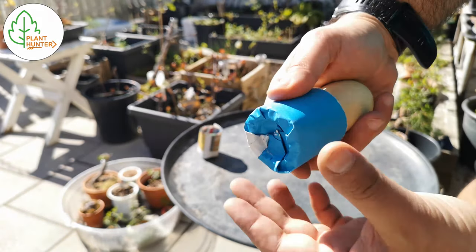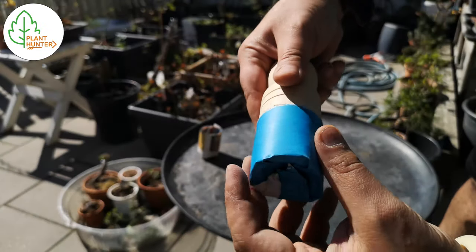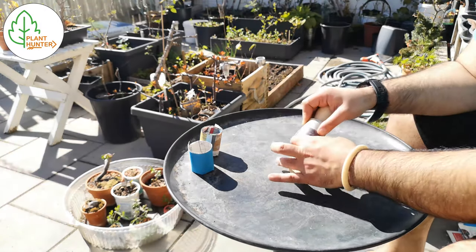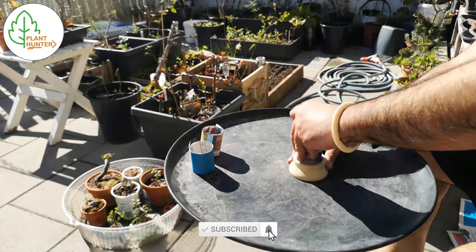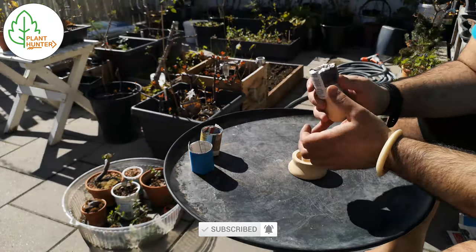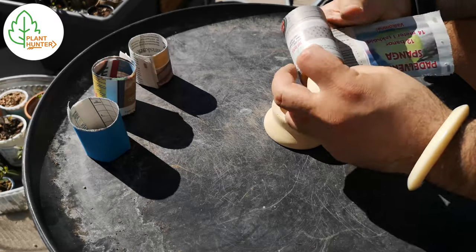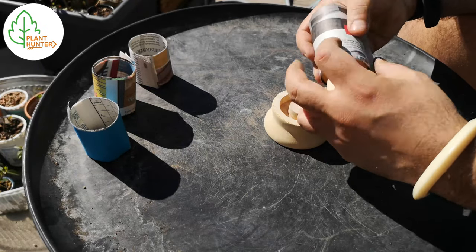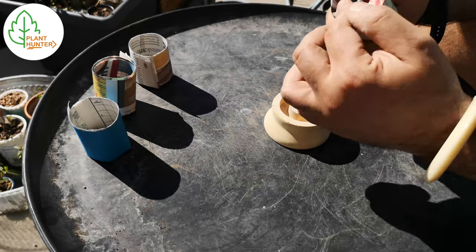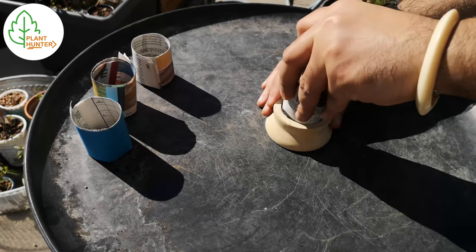Here you can see the underside after it's been pressed down into the mold. Be gentle when you're pressing down because you don't want to rip the newspaper and get a hole in the bottom.